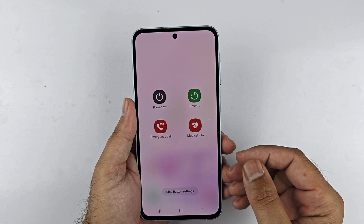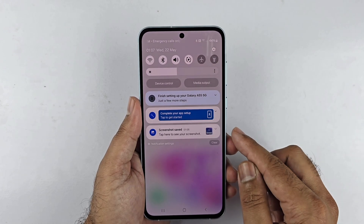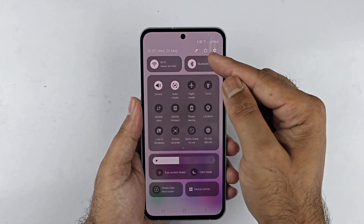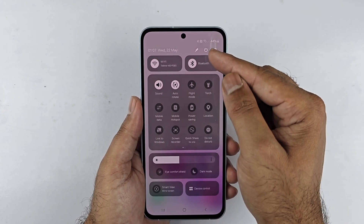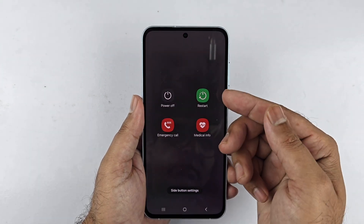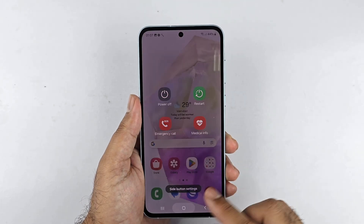Alternatively, go to the quick settings menu by swiping down from the top of the screen, then swipe down once again to expand it. You will see a power icon at the top menu — tap on it and you will get a menu to switch off or restart your device.